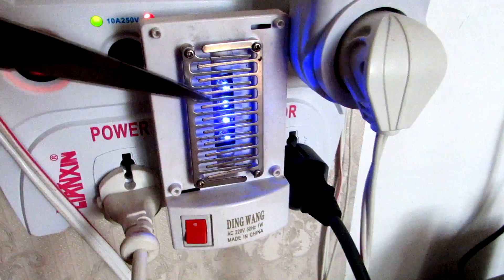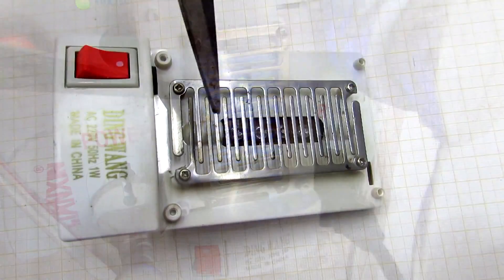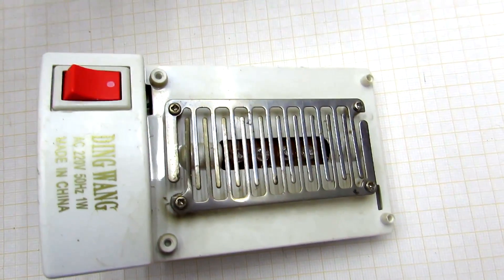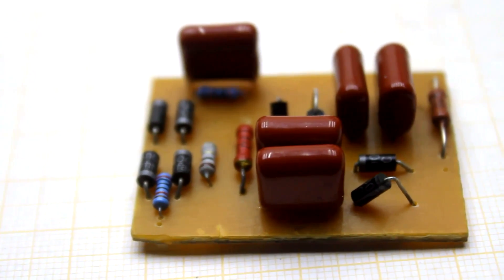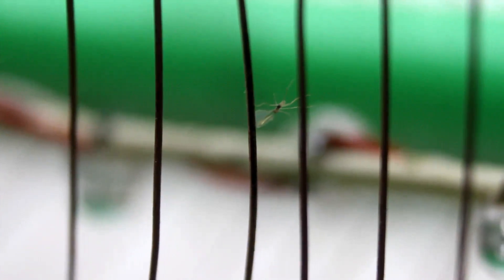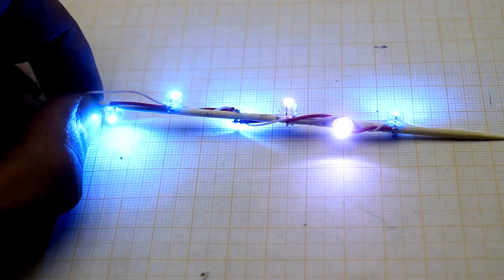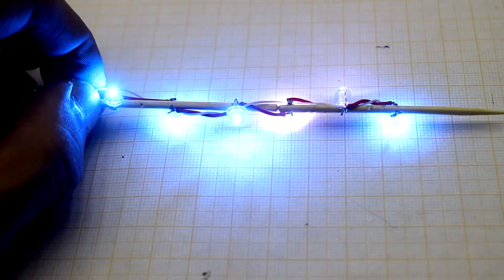It is strictly recommended, after disconnection from the network, to connect the grids through a metal object to discharge the capacitors. In our version, this shortcoming is improved. Light attracts mosquitoes and other insects — as a rule, blue LEDs are used for these purposes. I also added a pair of white LEDs so that the device would work as a night lamp too.